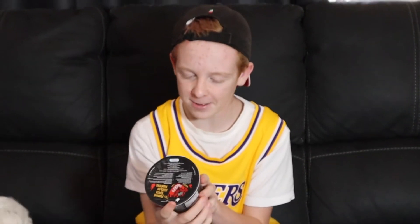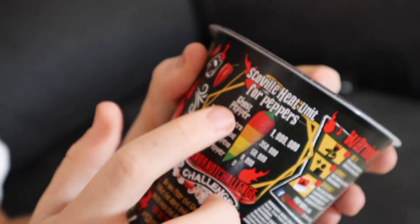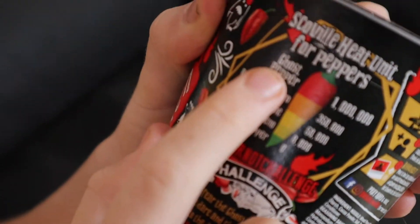Hello guys, today I'm going to be trying these ghost pepper spicy chicken noodles! The Scoville heat unit for bell pepper is zero, but for ghost pepper it's one million.